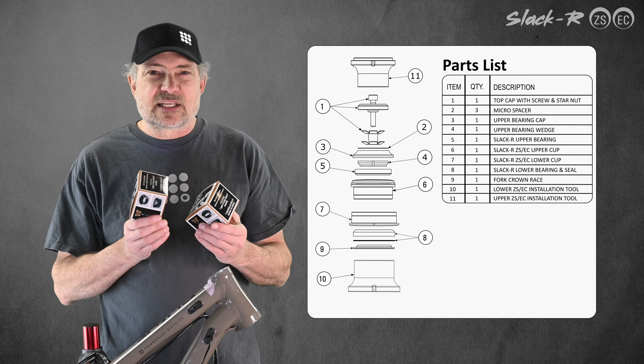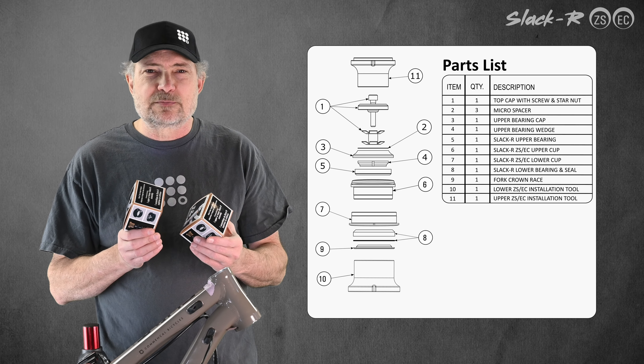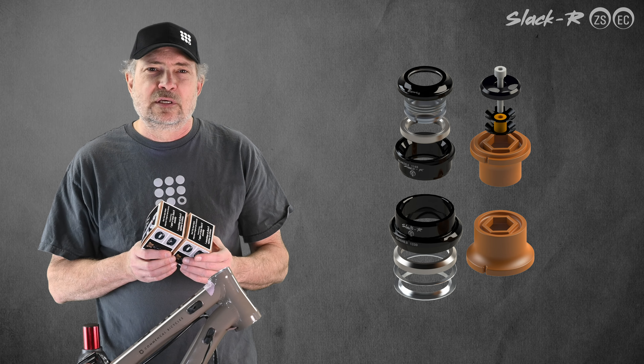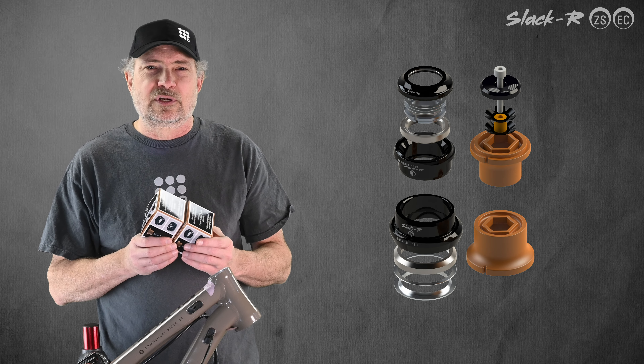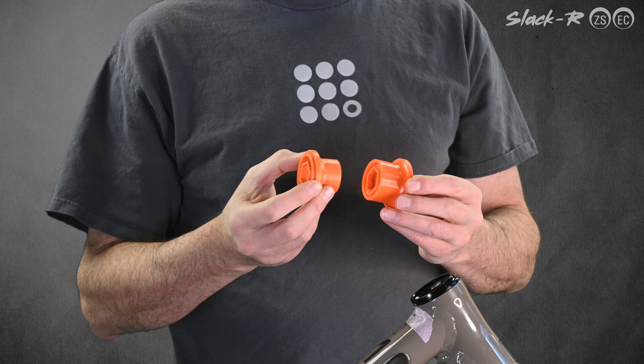Slacker ZS and EC kits come with new bearings, wedge rings, top cap, micro spacers, bearing cap, and crown race. You should replace all your original hardware with Slacker parts. Orange press-in bushings are also provided.